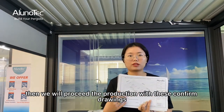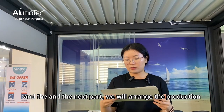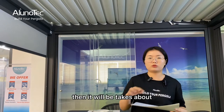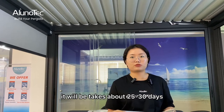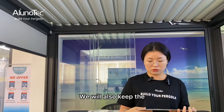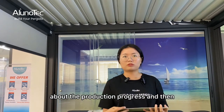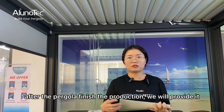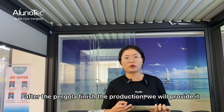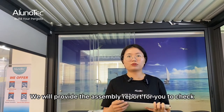If you see all the details are good, you can sign and return the drawings, and then we will proceed with production. Production takes about 25 to 30 days. We will also keep you updated about the production progress throughout.